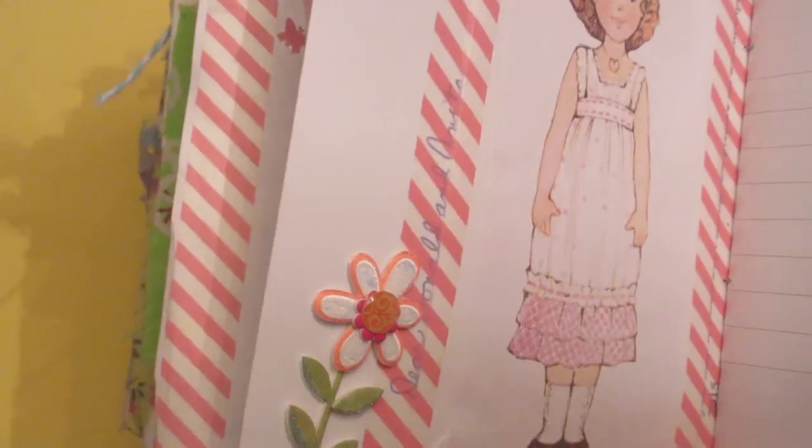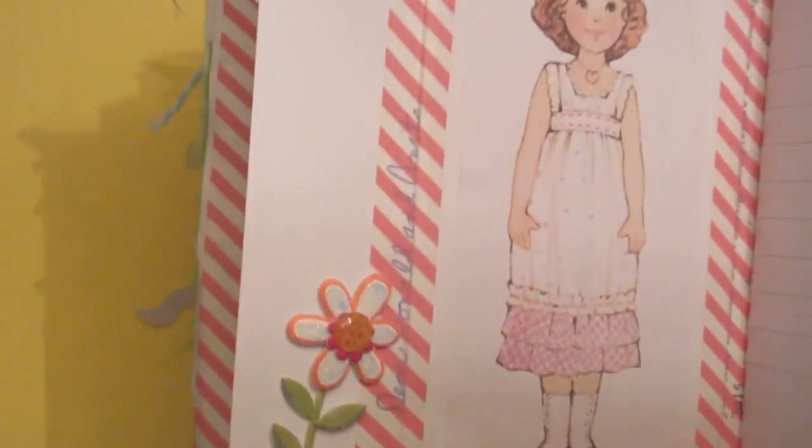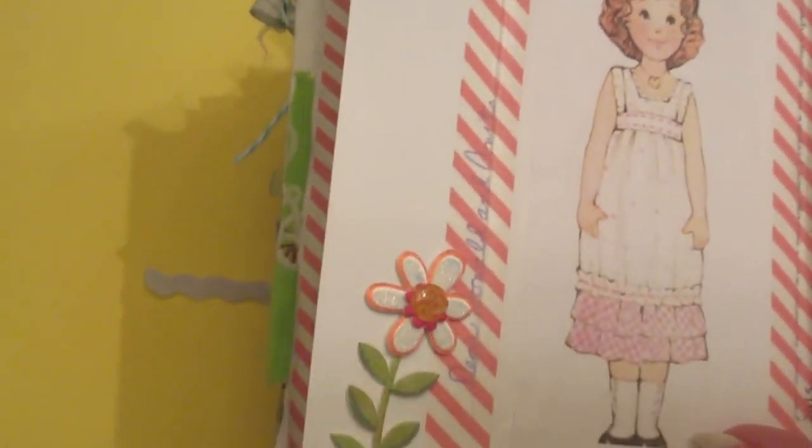Just embellished the corners a little bit. Paper dolls — I love paper dolls. I put one on the envelope and stuck it in here. Made a tag on my tag. This is just one of those foam stickers. I used other stickers in here — lots of stickers.